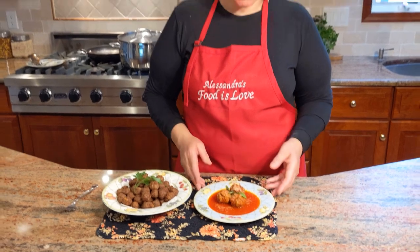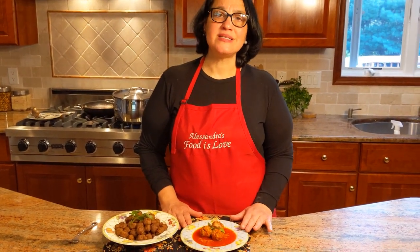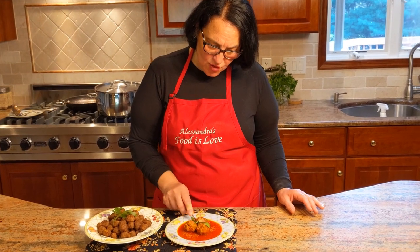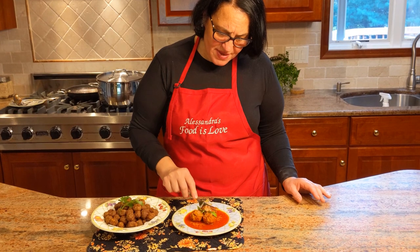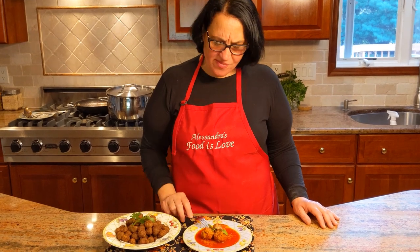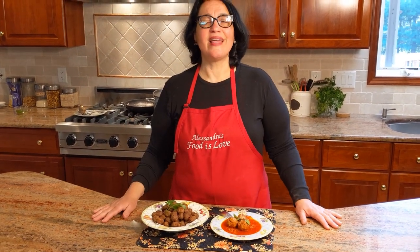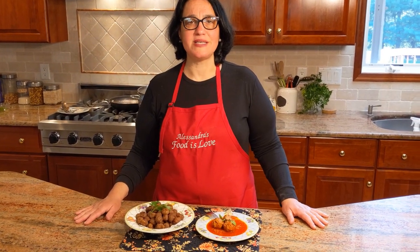Now here we have the meatballs in the tomato sauce. If you want to see the tomato sauce, I have it linked in the Sunday sauce tutorial. Let's taste a little bit — you can see the softness, look at the inside of the ball, and a little bit of the sauce. Amazing, really really delicious. This is perfect comfort food, a perfect gathering food. When everybody sits around the table, everybody's happy with good food and a lot of love. Thank you everybody — if you like my recipe, please subscribe. Be safe, stay healthy. Until next time, bye bye!